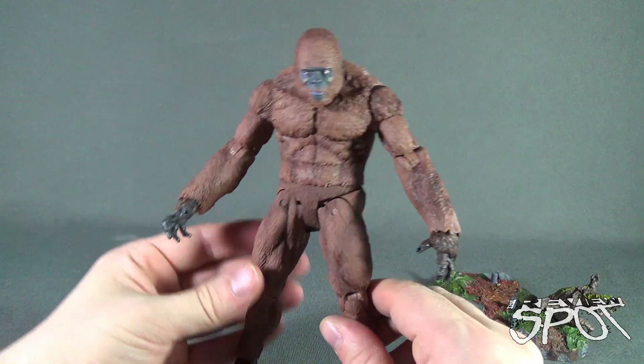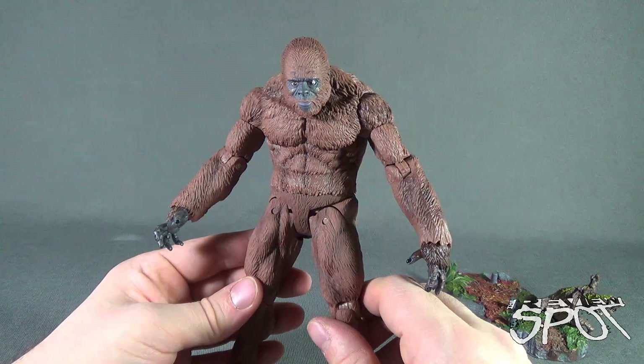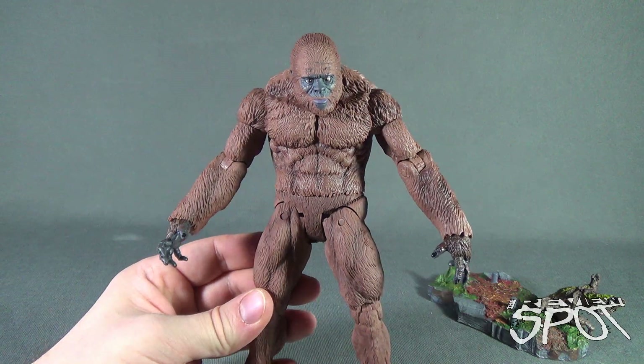Today's Toy Spot, we were continuing our looks at the new Creature Replica monster figures — looking today at the Sasquatch, or Bigfoot. Stay tuned, guys; Spot's going to have more Toy Spots heading your way. As always, thanks for watching — I'll see you next time.